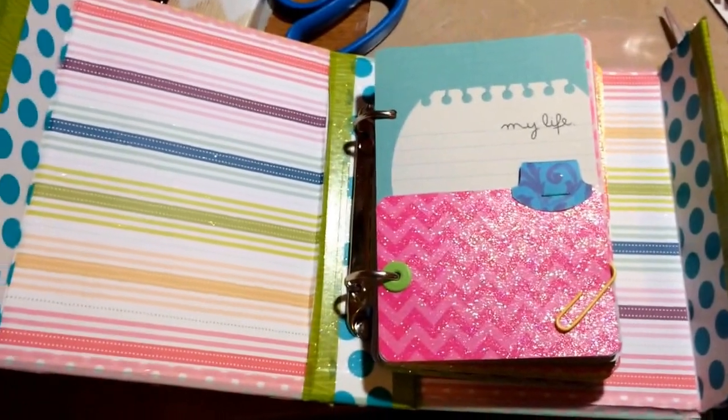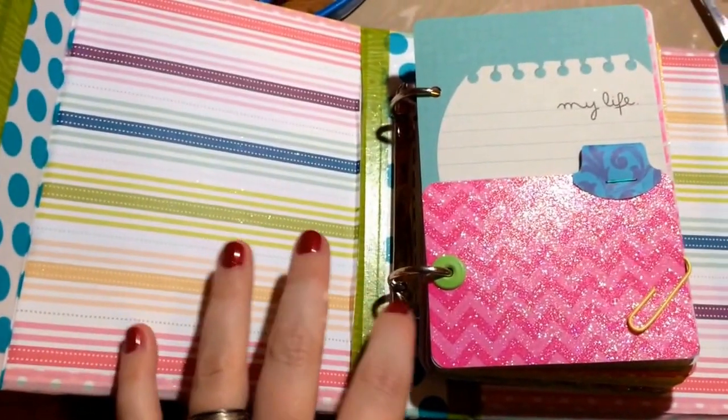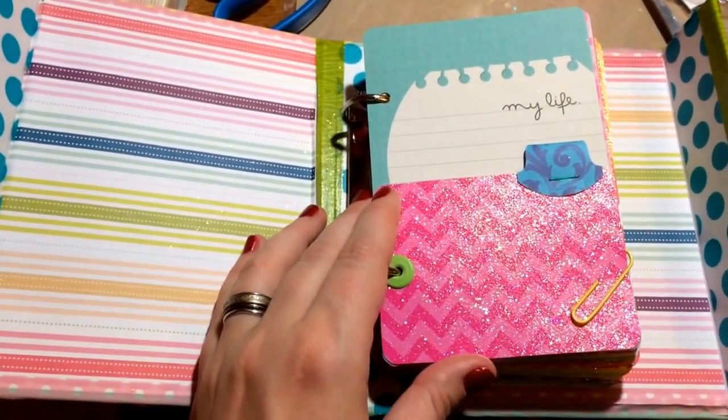This is the inside. It's paper and washi tape, and a Tim Holtz binder hinge — the large one. I can't find the small one.